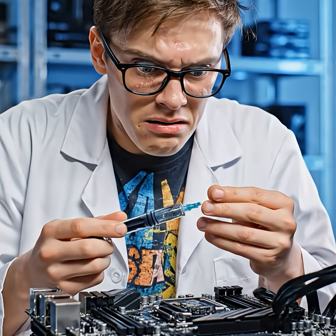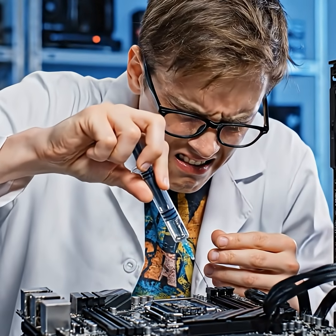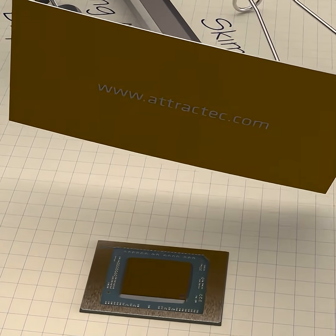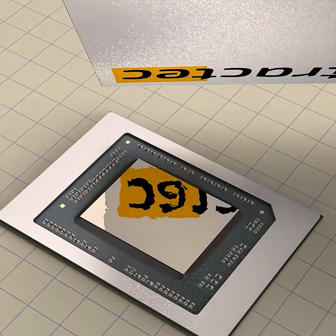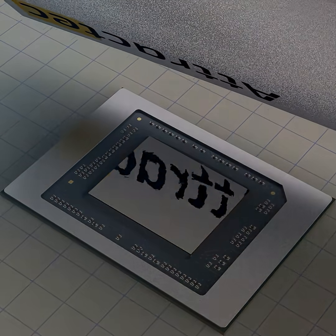Many DIY users are not provided with proper tools and training for optimal liquid metal application. The Alma kit is intended to change that, by enabling anyone to apply liquid metal easily, safely, and precisely for achieving an optimal liquid metal thermal joint. Thanks for watching.